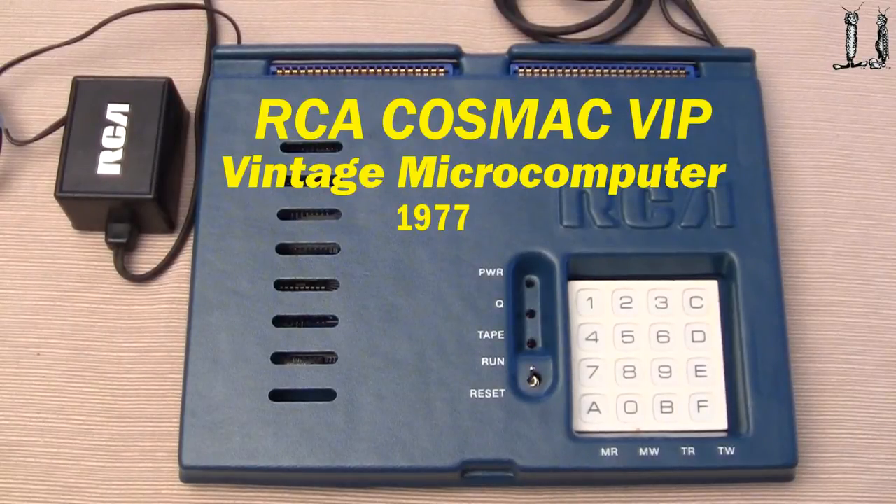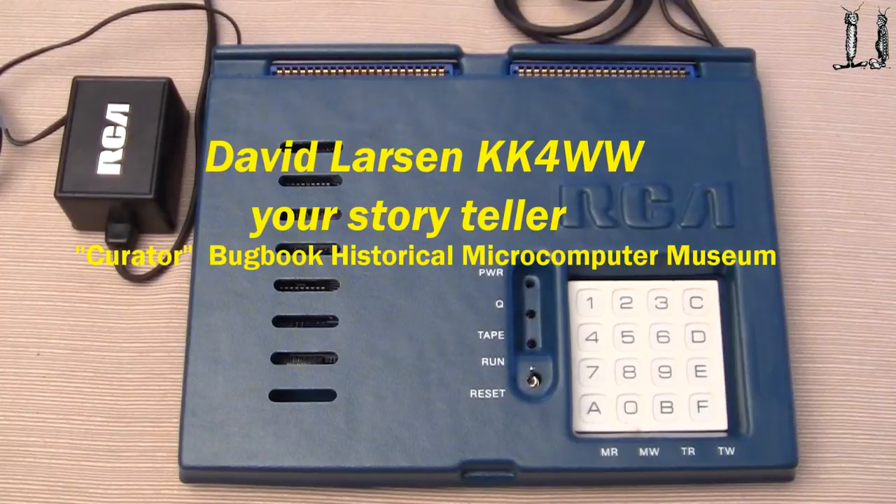Here's an exceptionally nice version of the RCA COSMAC VIP microcomputer with the 1802 CMOS processor.